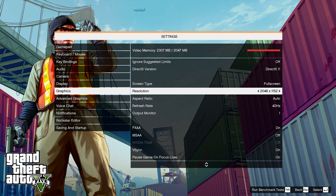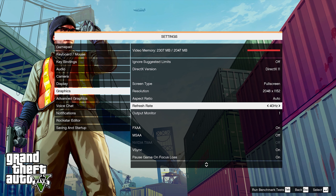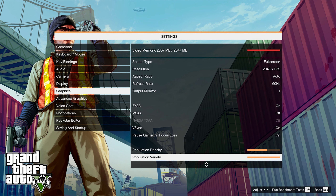Moving on to GTA 5, we're going to change the refresh rate over to 60 Hz so we can get 60 frames per second, and we're going to leave all of the other graphical settings at the NVIDIA recommended settings.